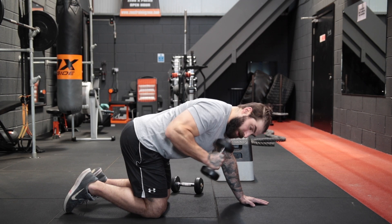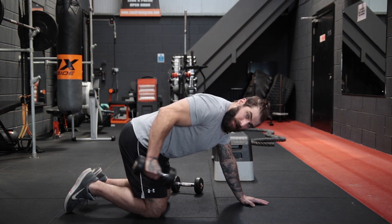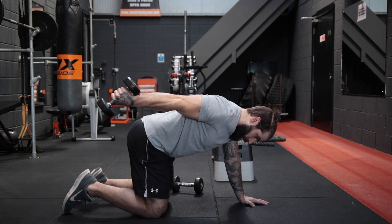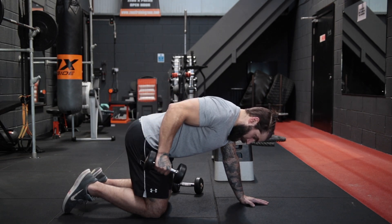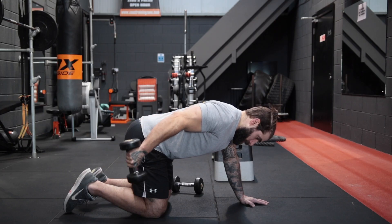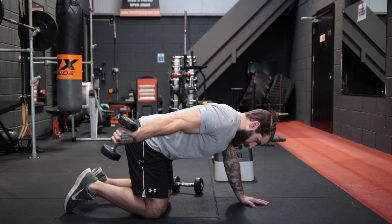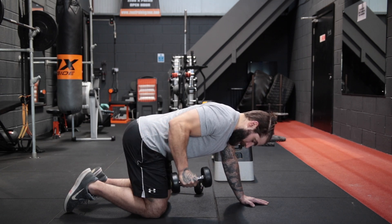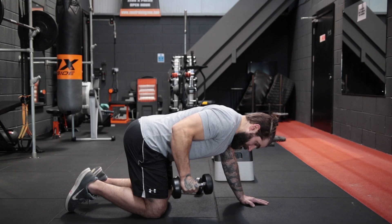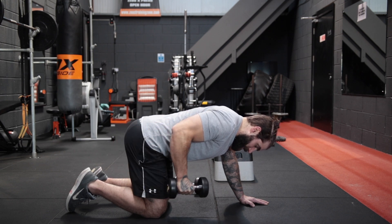That upper arm doesn't move. We start here, not up here. A common mistake people do is go here — they get the momentum behind them so they can swing into it. We're going to start here, slowly bring it out, squeeze the tricep at the top. It's a really slow, really controlled motion. When we get to the maximum contraction, we hold it and bring it down nice and slow. We're going for 10 repetitions on each side and 4 sets of each.